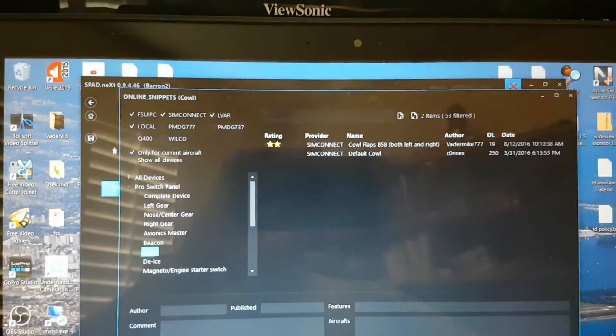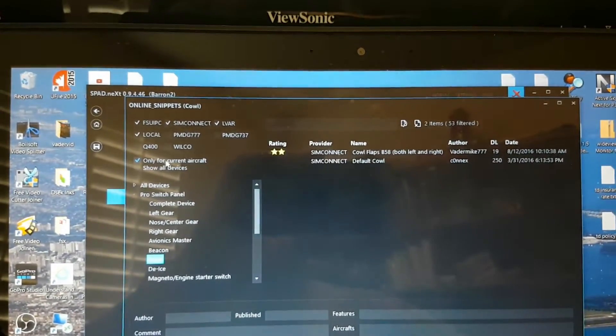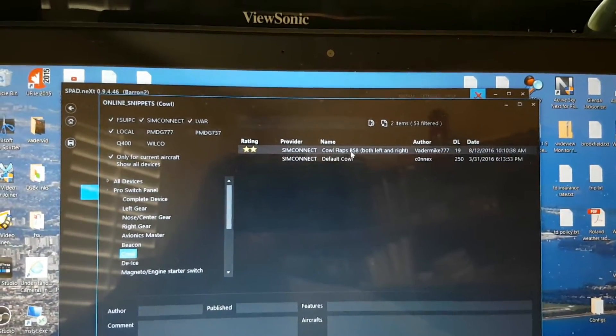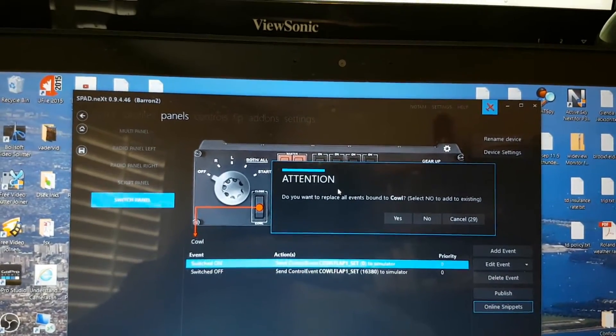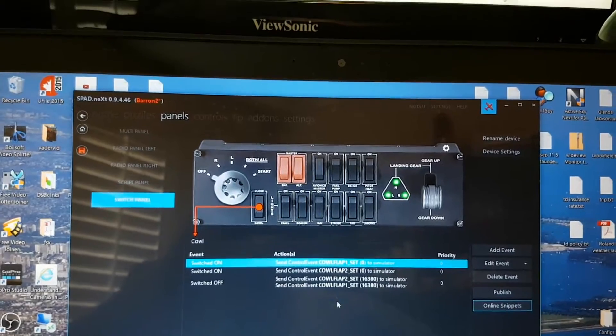Go to online snippets. You might have to do 'show all devices' or 'only this aircraft.' But this is the one here that you're going to want — one by me, Peter Mike. If you double click on that and it asks do you want to replace, yes you do. So now this will have all the new settings in here.